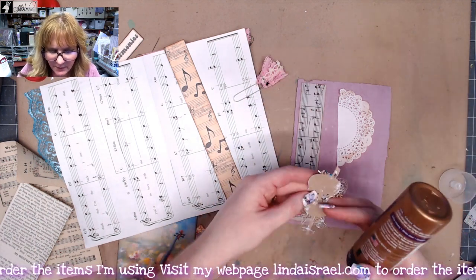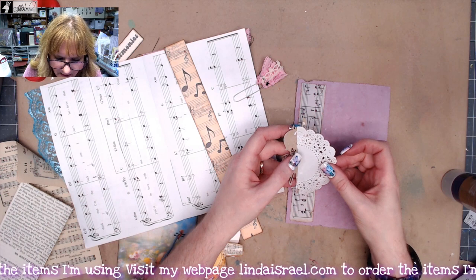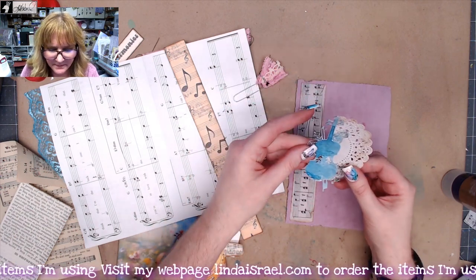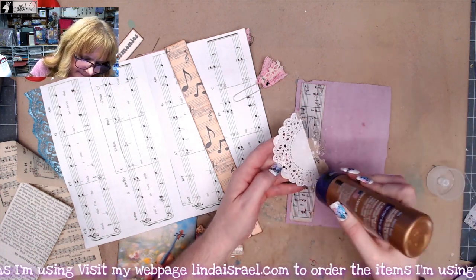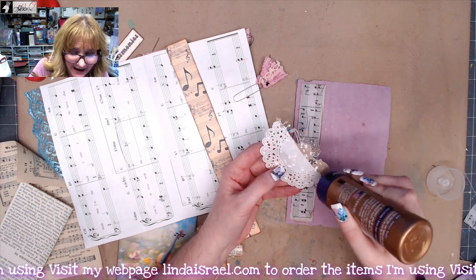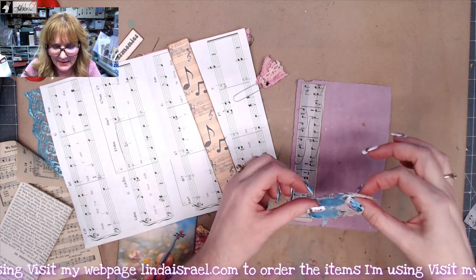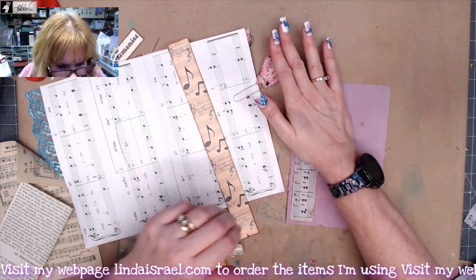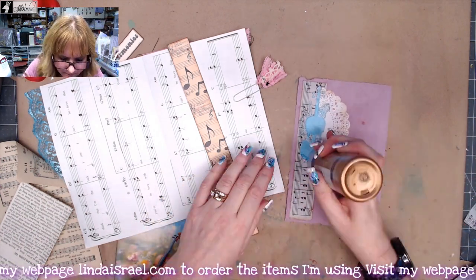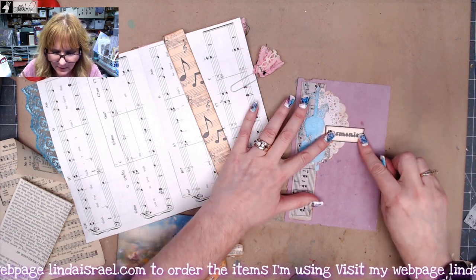I'll put a little bead of glue on the back and take my doily, positioning it so it's coming down the neck of the instrument so you don't really see where I cut it. Then I'll glue this whole piece down. I use Aleene's Tacky Glue — it's inexpensive and gives me a little wiggle room if I need to reposition something. I'll press that down. I have the word 'Harmonies' from the kit that I think would look good right about there, so I'll glue that down too.